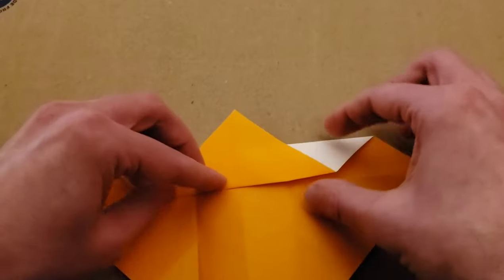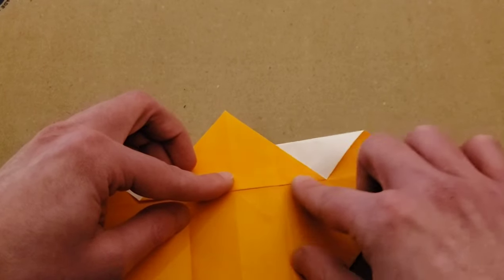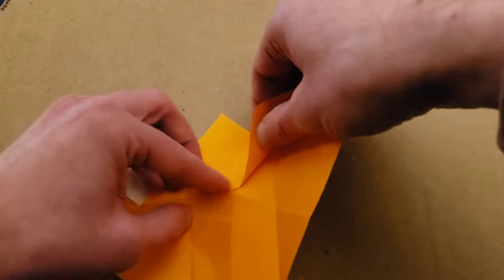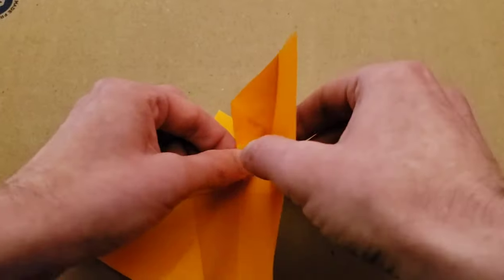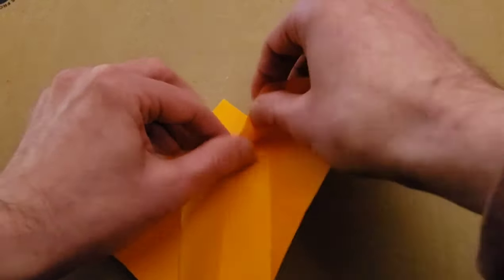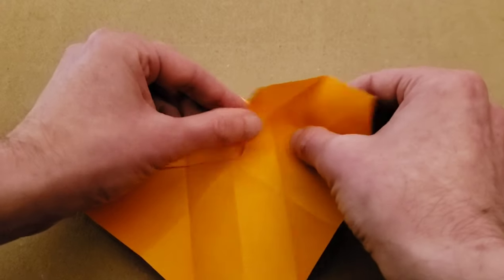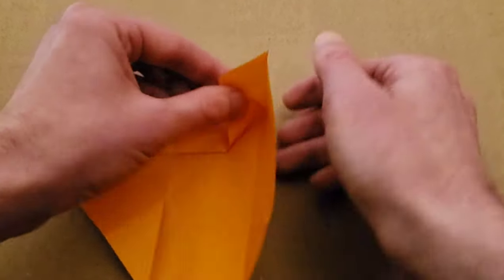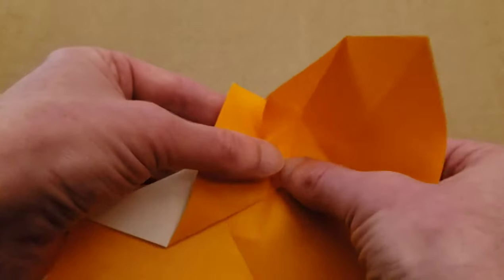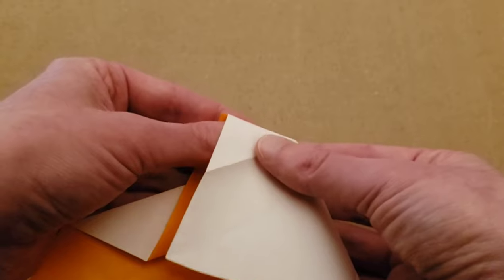Now we're going to be folding this up so that this edge goes along this edge. This is going to line up with this, and then fold it down and open at the same time so you have sort of a little pocket. I'll hold it up a little bit closer so you can see — it lines up like this, and then squoosh down.